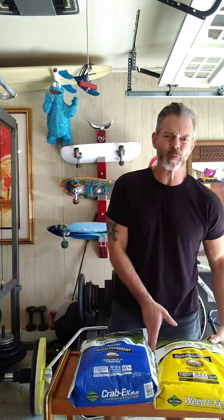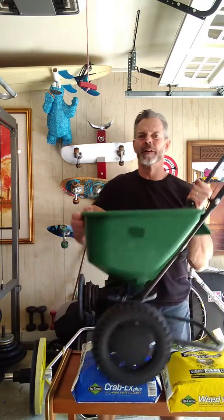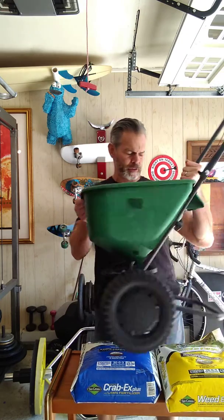I also picked up some weed and feed, but I've been putting that down in late April to early June. So for today I just need my crabgrass pre-emergent and my Scotts basic spreader. It's a small one, but I have a small lawn with little patches here and there and this is perfect for my use.